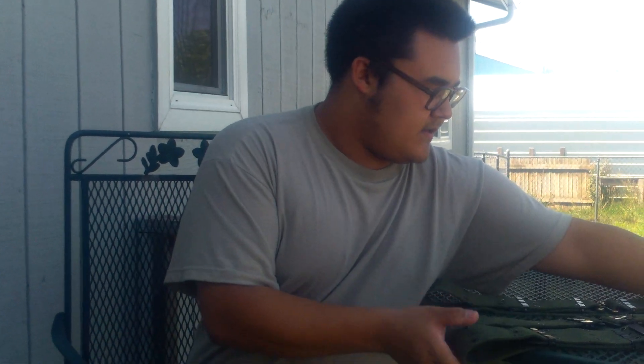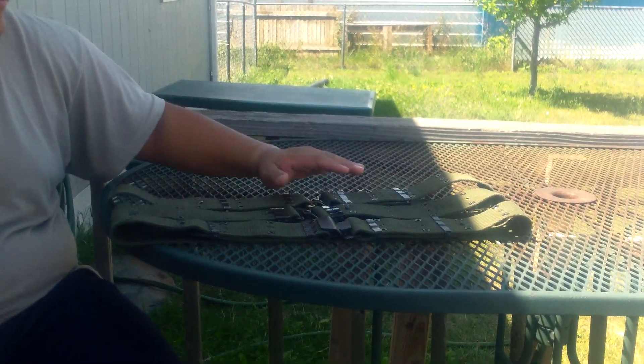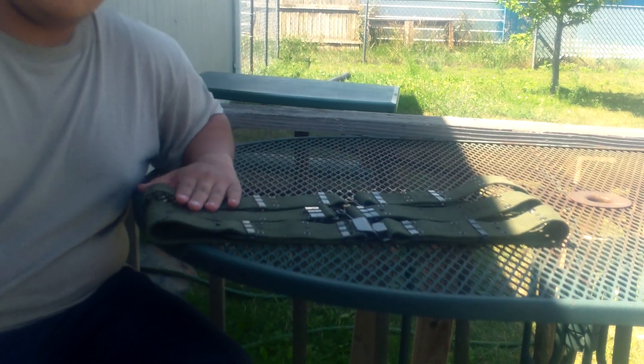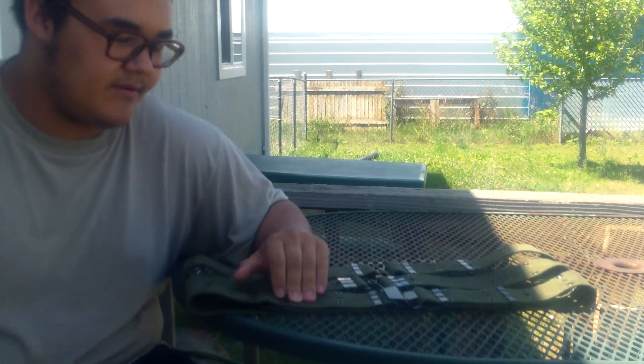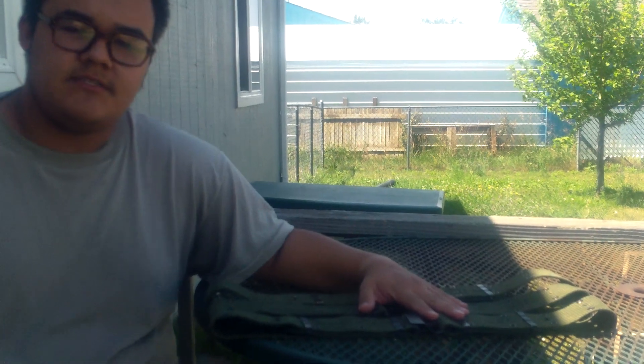So here are the three types that you can use. I'd recommend a mixture of these two instead of this one, but here are the three types of M56 — with the exception of this one, because I don't know whether to put it with the M67 video or not. But those are the variants of belts.